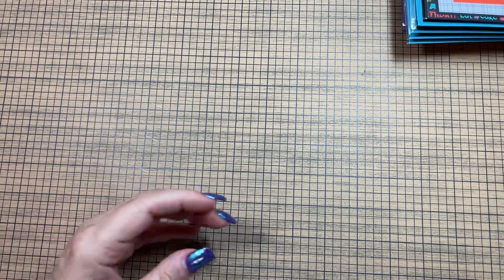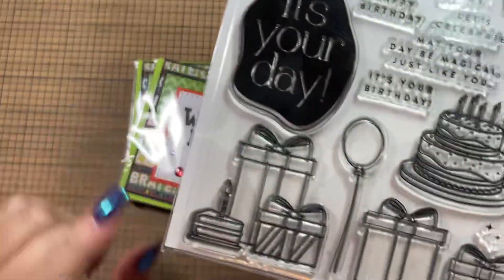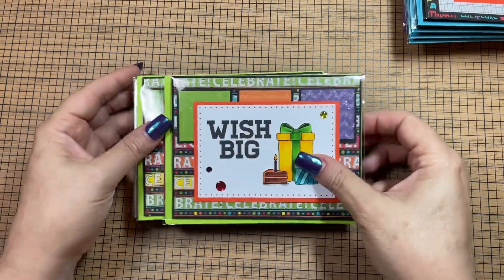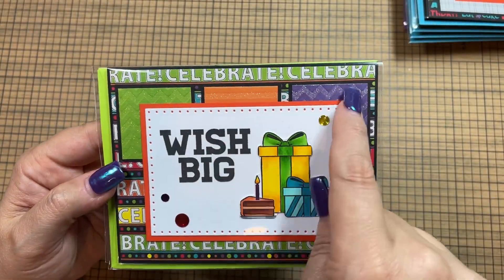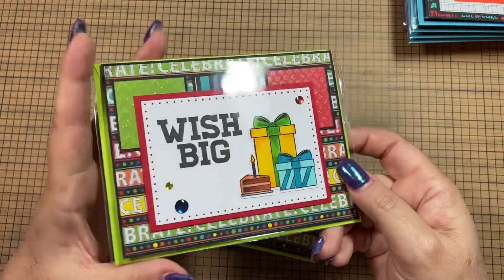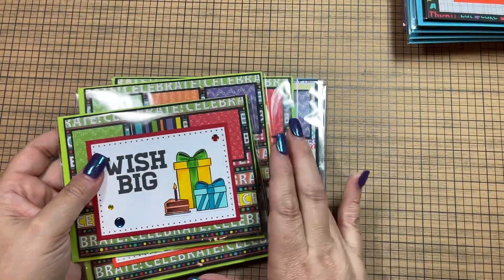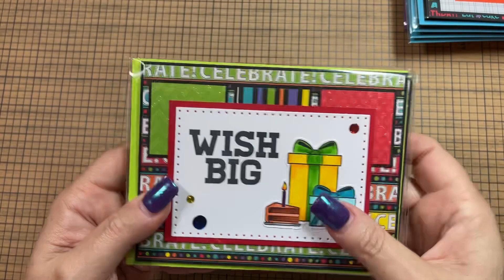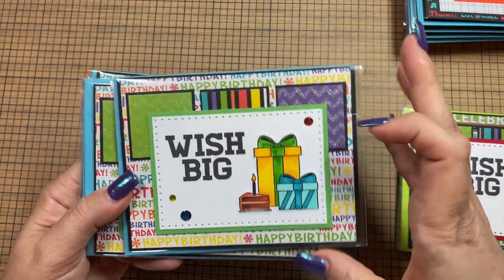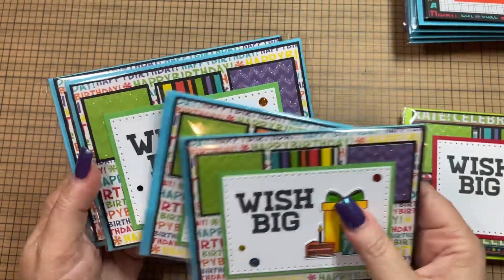I also used the 'Wish Big' sentiment with a grouping of two presents with the cake — that's one stamp of all of them together. The two presents were by themselves before; this one has the three across. This is the other sketch — sketch 18 — and on the inside this one says 'This will be the best year yet, Happy Birthday.' That set has green envelopes with the 'Celebrate' text background, and the other has the white text background again with 'Wish Big' and teal envelopes with the same sentiment inside.